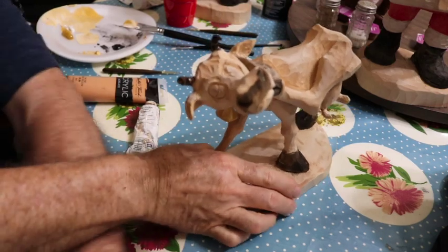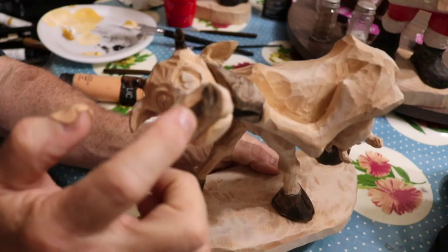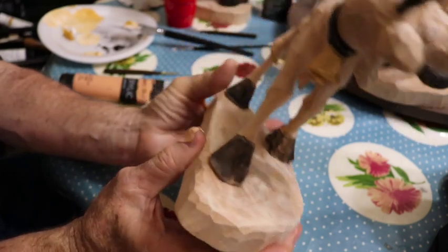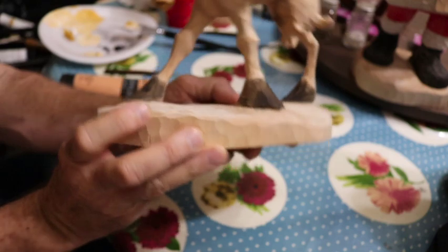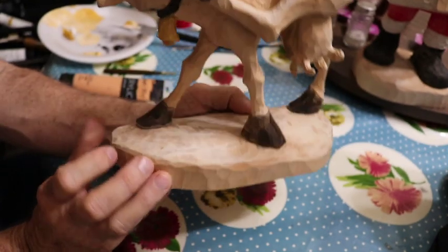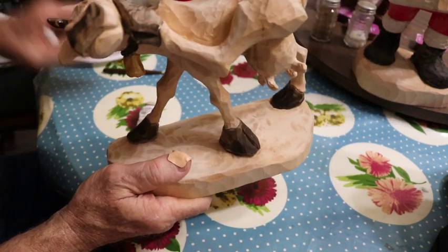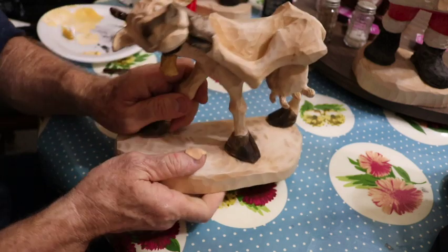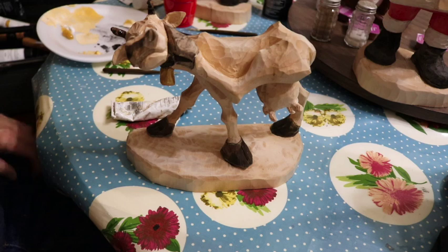So here's the experiment so far. Got black on the nose - I'll probably darken that up. Got the horns. Got the little bell. Leather detail. The bell is gold. Got the feet, or the hooves, painted black. Now I'm going to go over the whole body and try to get a brownish-red color. Going to lightly cover that and then put in some more colors.